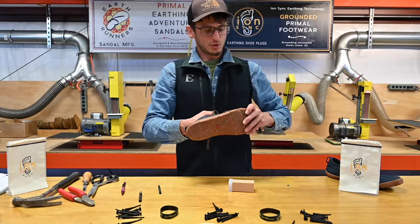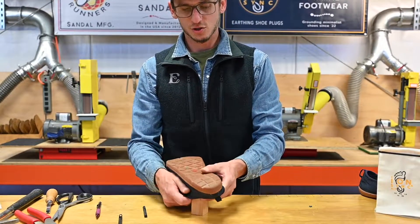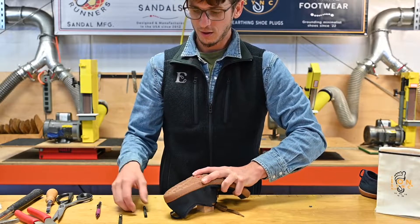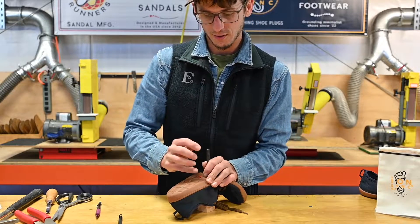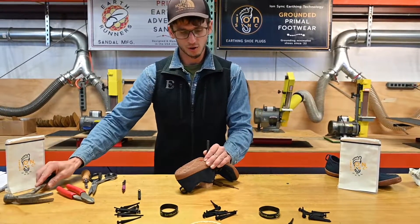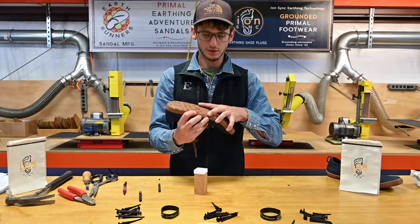Next we'll do the other shoe, running through it a little faster. Take the anvil block, set it on the workspace, feed the shoe onto the block, and line up where we want to cut the hole with the cutting board. Take the hole punch, line it up with the location on the outsole, apply pressure, hold it in place, take the hammer, and give it a couple good blows. Make sure it makes its way into the cutting board — you can feel it. Pull it out, remove any remnant, so we've got a clean hole cut through the entire outsole.